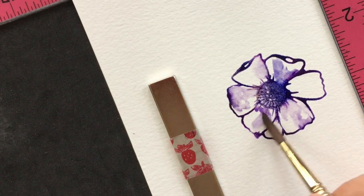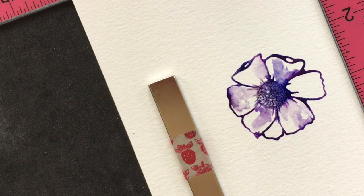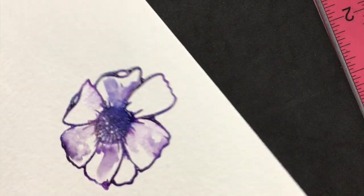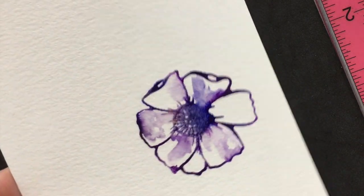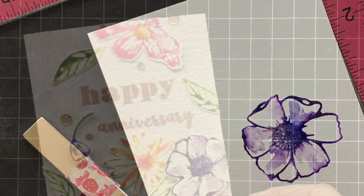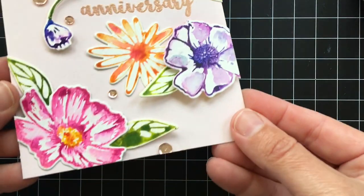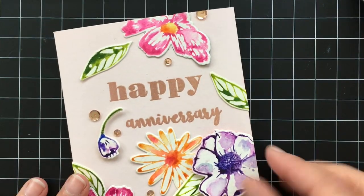So that's looking pretty good — maybe just add a little bit of water there so that the colors blend a little more. And there you have it! I'll hold this up so you can see it better — look at how pretty that is. So now I'll set this aside to dry and then go ahead and die cut it out. And here's that finished card with all of the flowers and the leaves on there. Thanks so much for watching and I hope you give this technique a try.